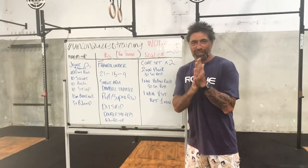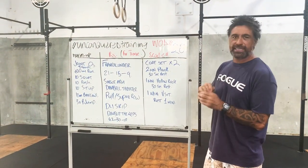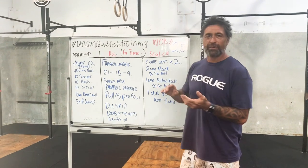Hi guys, how's it going? Welcome back to Unconquered Training, number 28. Today we're going to Germany. We're going to do a German workout.